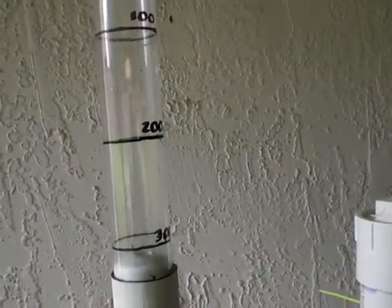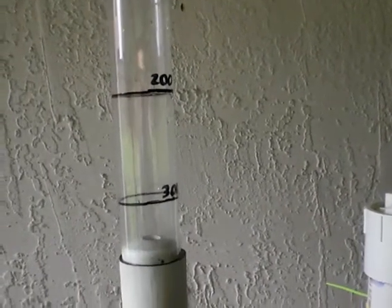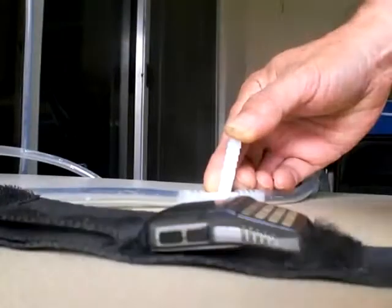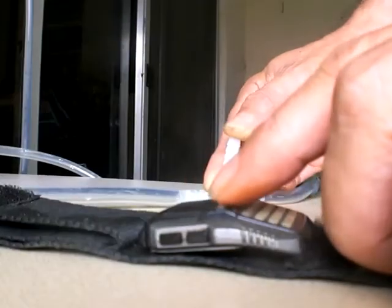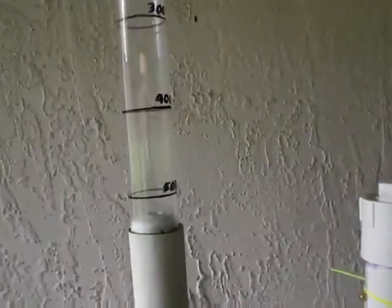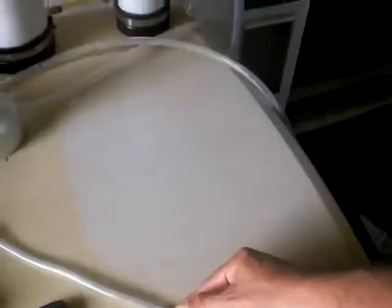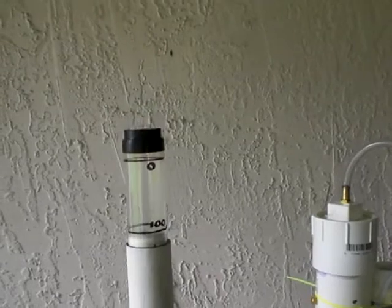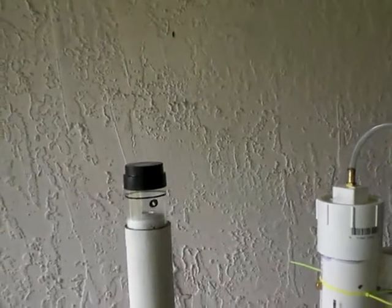We're just going to go to 500 milliliters and then double the time that we find. So I push the stopwatch at 500 and then just release it — just release that and it automatically resets all by itself. It'll come all the way back down to zero without you even having to touch it.